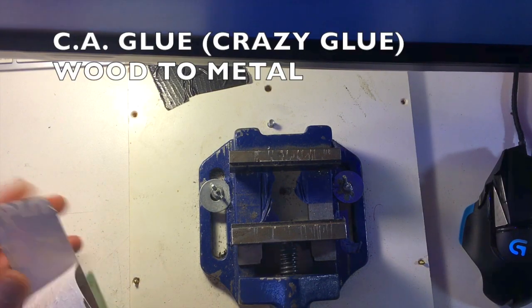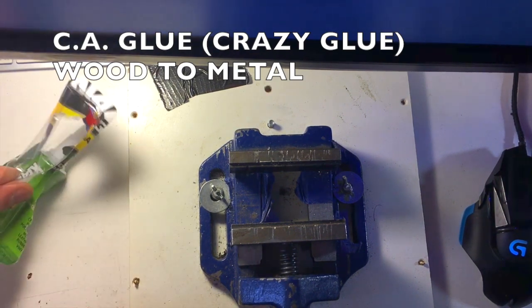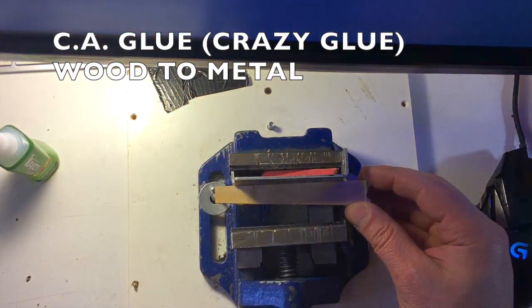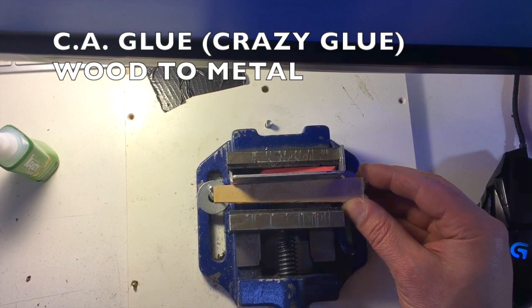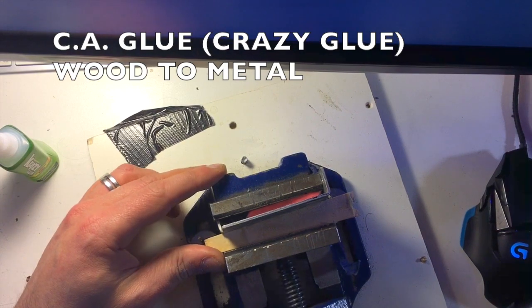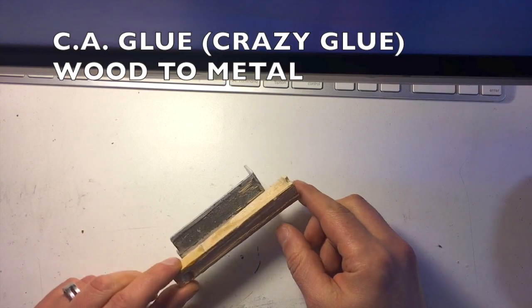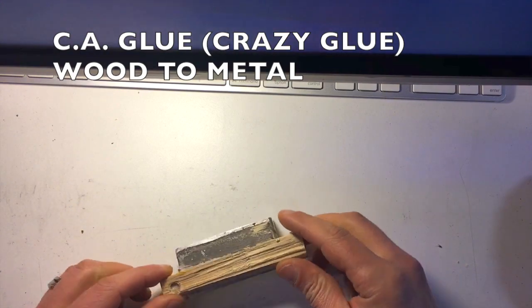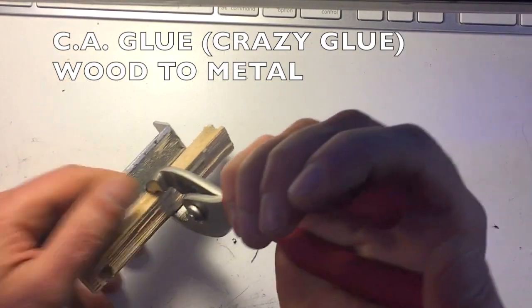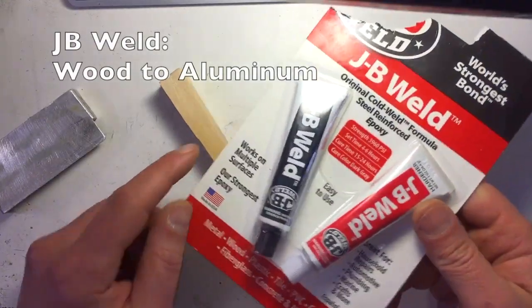Next up, Crazy Glue. I was fairly certain this wasn't going to work. The problem with cyanoacrylate is that it breaks down over time, so I wouldn't use it for permanent fixtures unless it's something that won't take a lot of shear force. It's also very hard, so it's not good with shock. I just barely put the clamp on — not really tightening very much, just to make sure the piece didn't move. And then I honked on it and it just broke right off. So again, Crazy Glue has a million uses, but this isn't its strong suit.